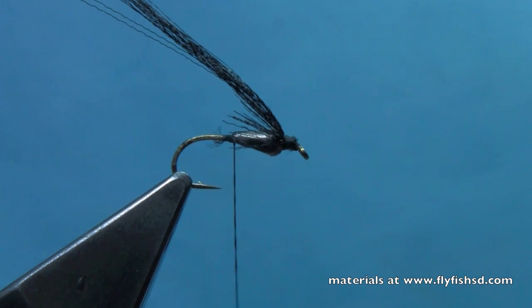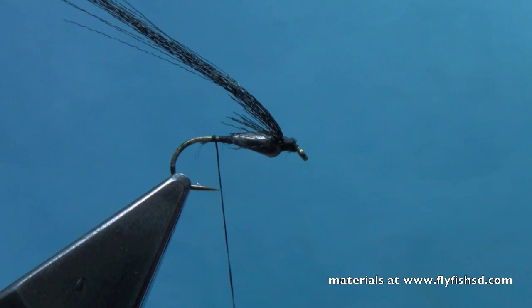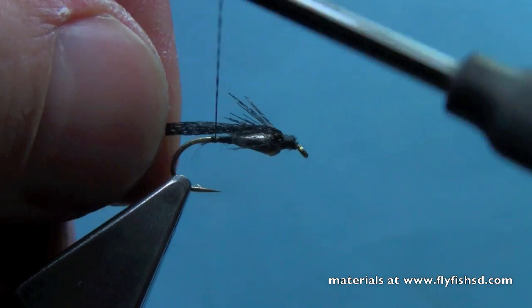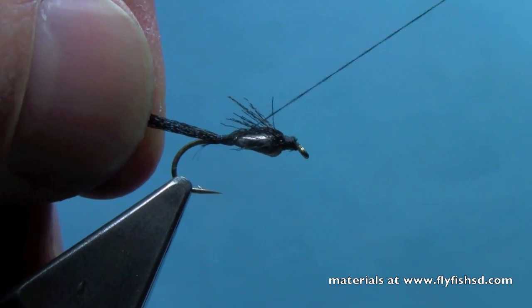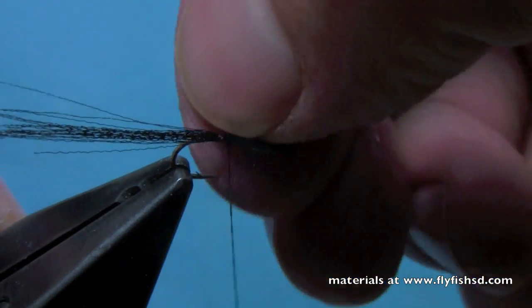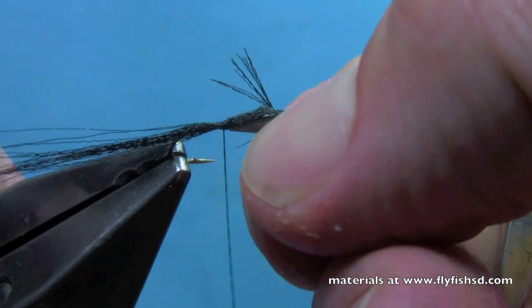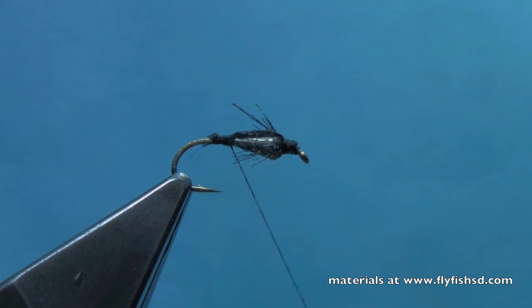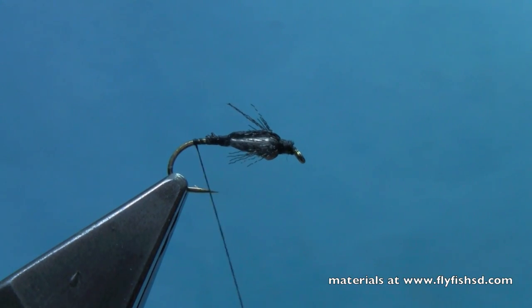Now we'll switch to the back of the hook. I just started my thread behind that teardrop and I'm going to get a base there. Now what I'm going to do is pull that floral fiber back, kind of minding my legs there, tie that down, cut my legs up a little bit, fold those legs a little more forward, and I'll trim that floral fiber off. So now we've got the front half of the fly essentially done.